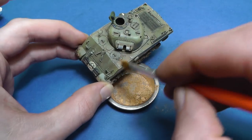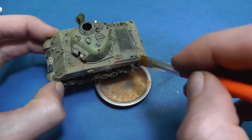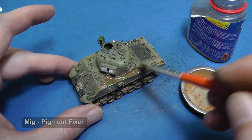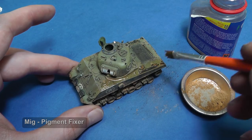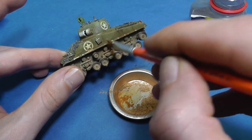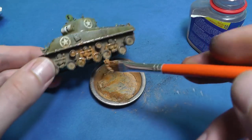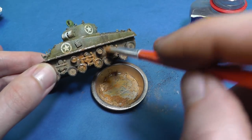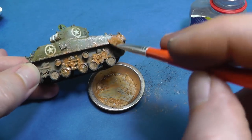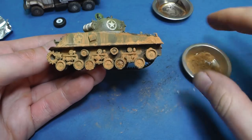Now I use my old model in 1:72 scale. You can fix pigment with enamel thinner or some pigment fixer. You can also create a very nice matte effect because pigment from hard pastels has a very dense consistency. This is the result after drying — now I can wipe the excess pigment with an enamel thinner.